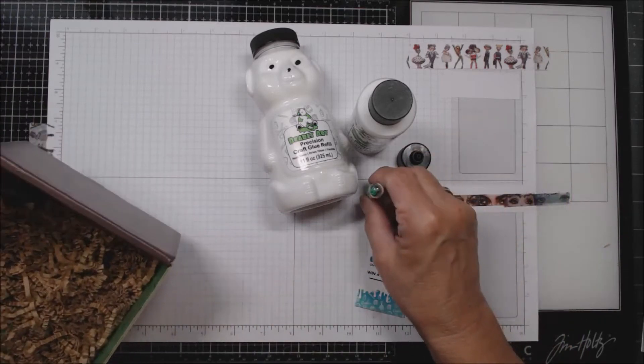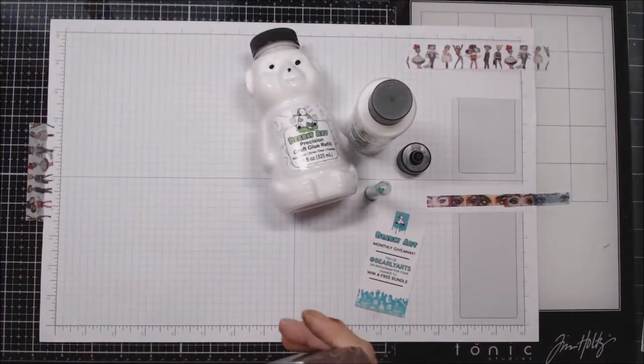You also get the tips, and this cute little box — you know darn well I am going to repurpose that some way.